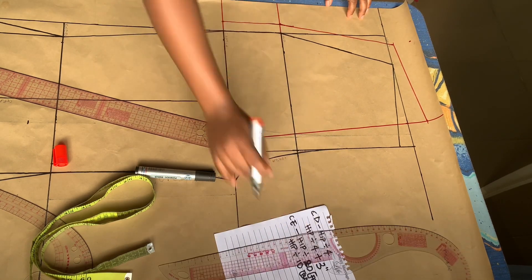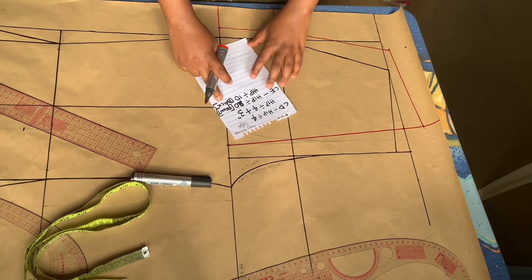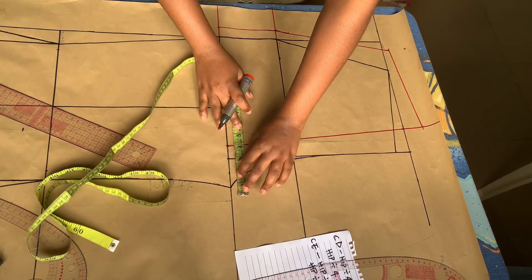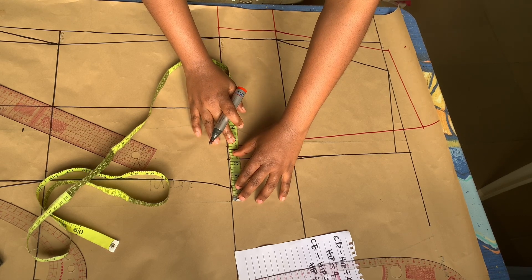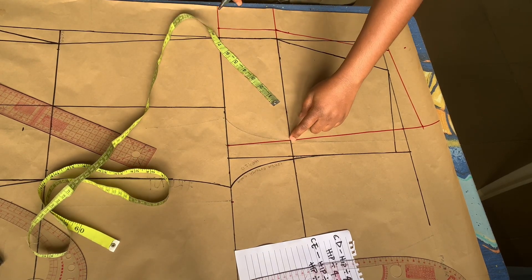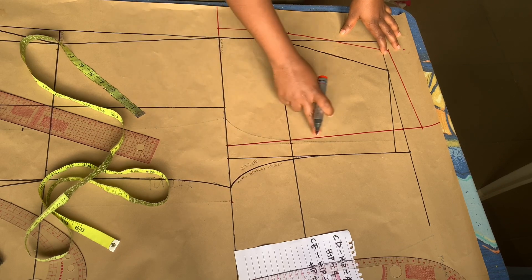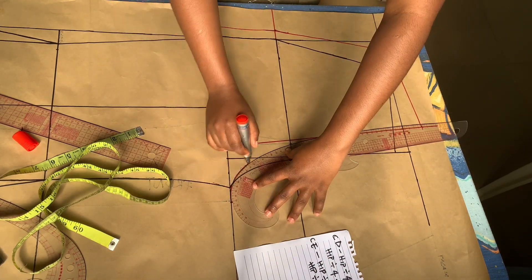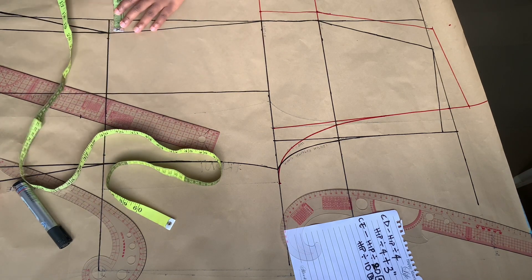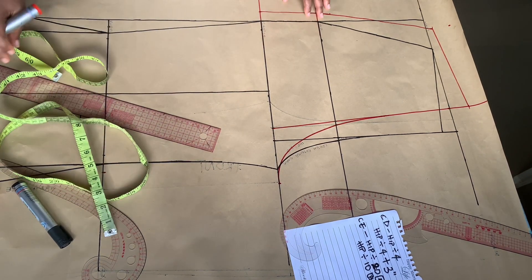The next thing to do is mark out the crotch extension for the back, measuring from the one-inch line. For the back, the crotch extension is hip divided by 10 — for me that gives 4.3. I'm also going to mark 0.25 on the hip line just like we did for the front, and use my pattern curve to make the curve. After that, I'll mark half an inch on the knee line and the trouser length, and use my ruler to rule the line all the way down.